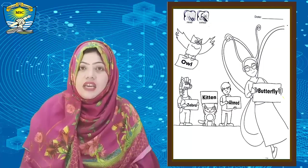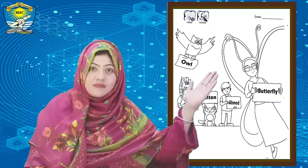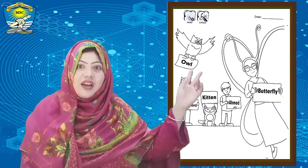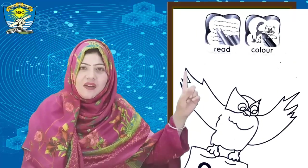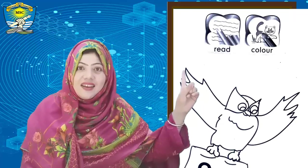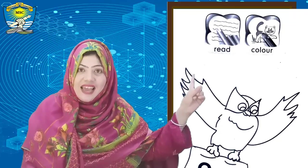In page number one we see the top of the page. On the left side there are two icons. You see the first icon — in the first icon there is one finger.